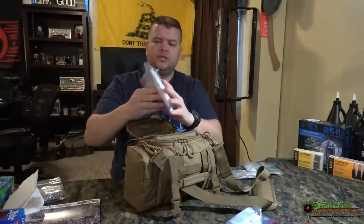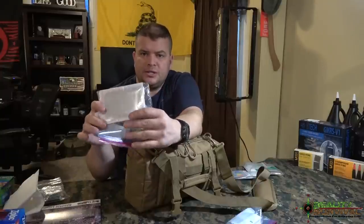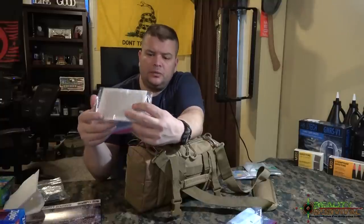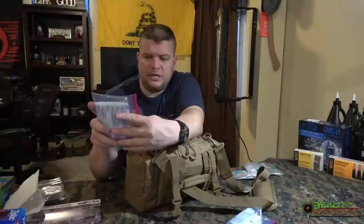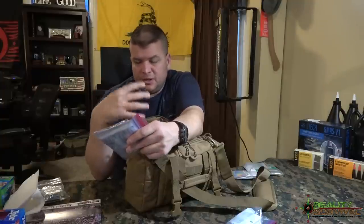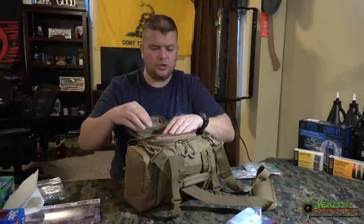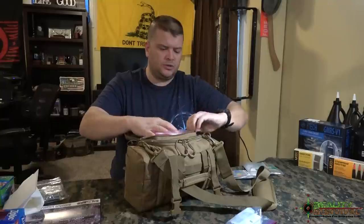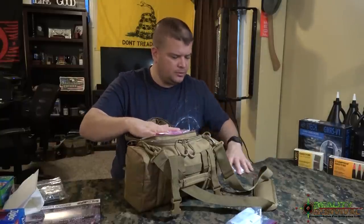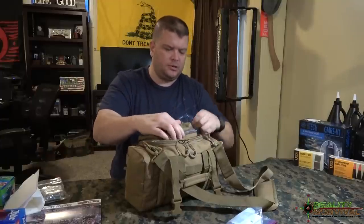I also put some four-by-four bandages from Walmart — that's the smallest bandage in there. I don't put any band-aids because I don't want that taking up room. That's probably the smallest injury I'm going to be worried about in a trauma situation where you're trying to do as much as possible as quick as possible.